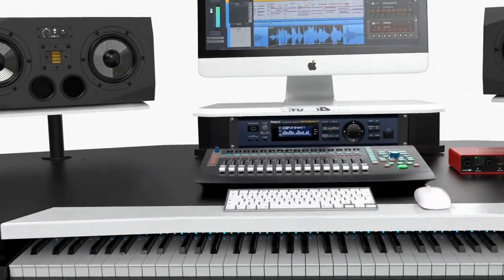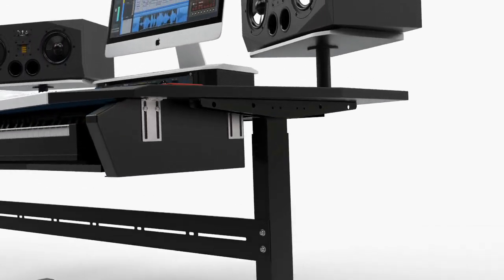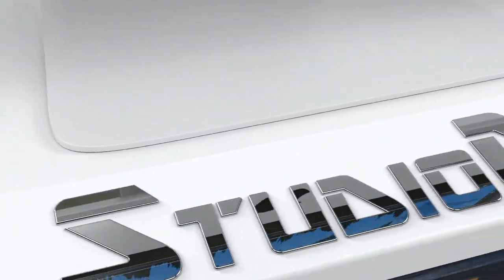StudioDesk presents a brand new workstation designed for music producers and home recording enthusiasts. Introducing the Orbit Workstation.